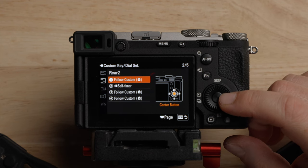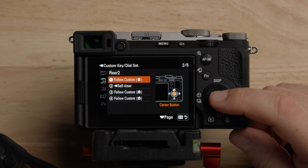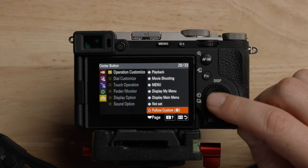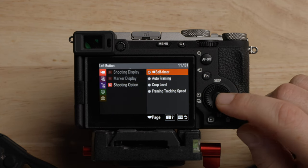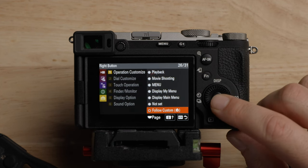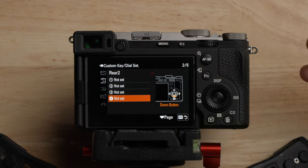For rear two buttons, you can set these up for whatever you want. I actually turn these all off because it's a pretty small body camera and I tend to push buttons by accident often. To do that, you just go to not set. But again, this is just how I like to use the camera.